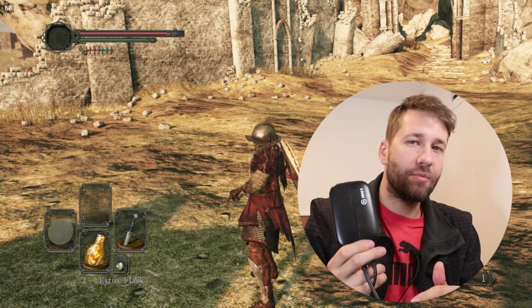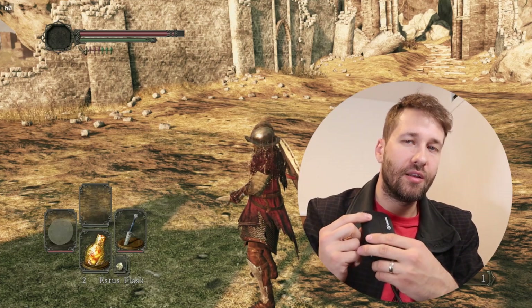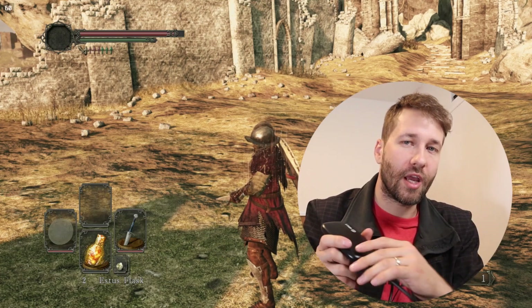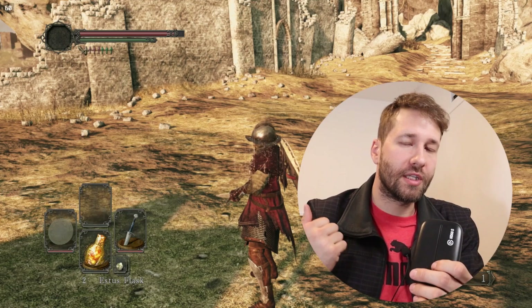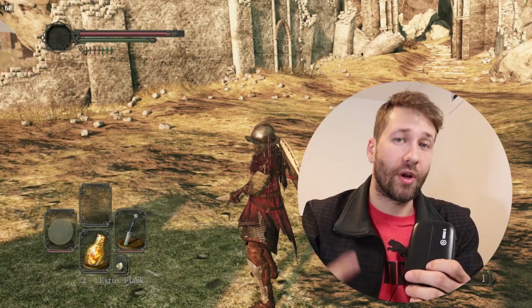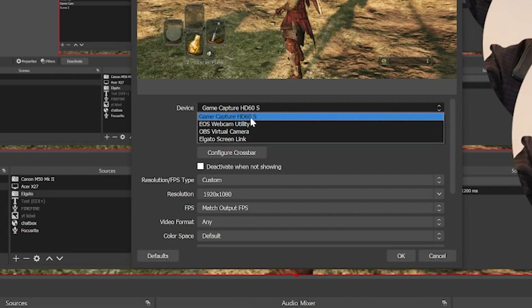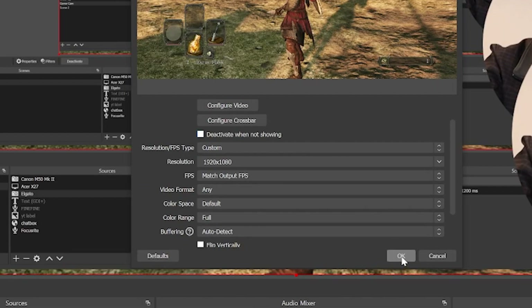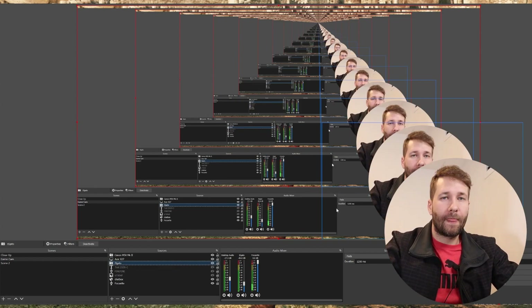Second, you're going to need a capture card. I'm using the Elgato HD60S — this is the one that caps out at 1080p. There's a model that lets you go up to 4K but this is good enough for me. Using the Elgato is pretty straightforward: you just install a driver on your computer and OBS will be able to detect it right away. In my OBS setup I have a video capture device and it says Game Capture HD60S, and all the default settings are good to go. I also have a video for how to set up the Elgato HD60S — I'll link that in the description.